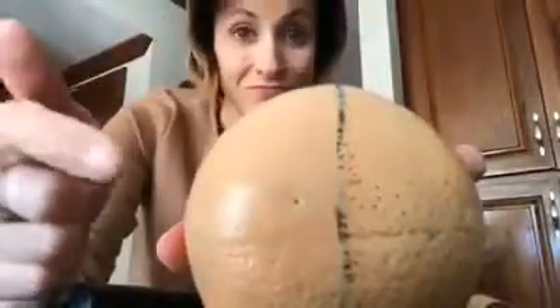Okay, now I'm putting it on the side that has the primer, and just look at the difference. So you tell me, does primer make a difference? I think so.